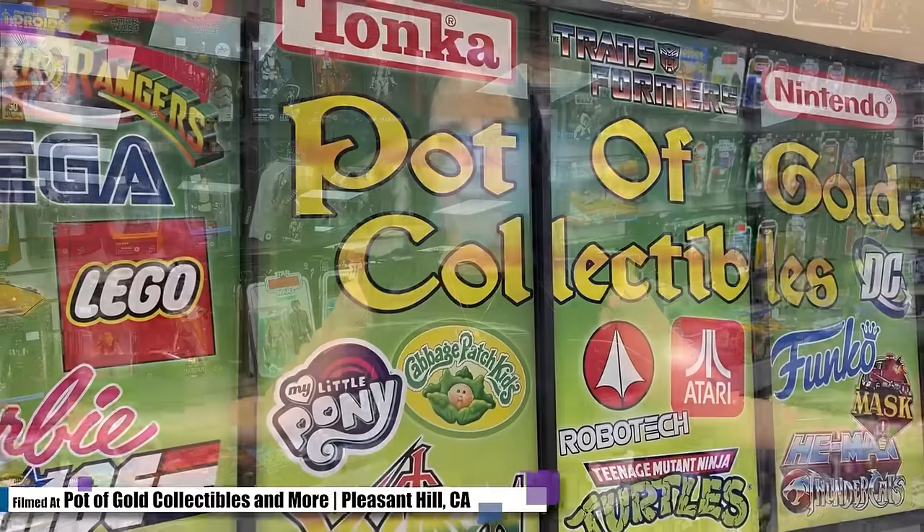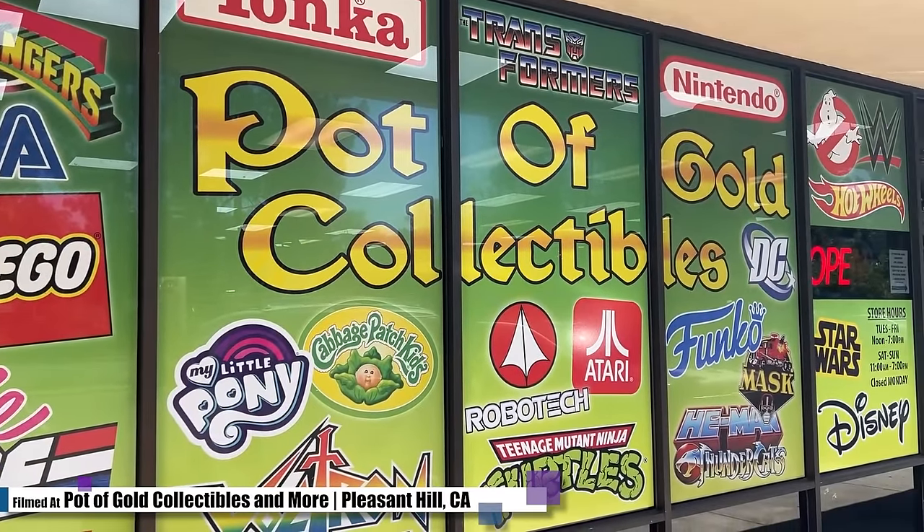Hey guys, I'm Angela and welcome back to Hobby Night. I have returned to Pot of Gold Collectibles because it's been a while since I've shopped for some toys and they've massively expanded their collection and I'm extremely excited about it. So without further ado, let's go, let's shop!